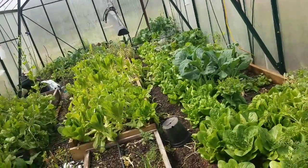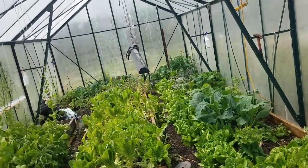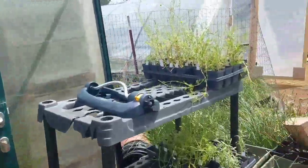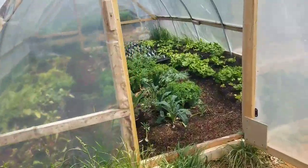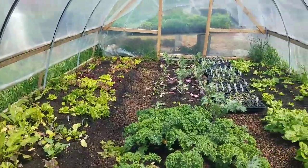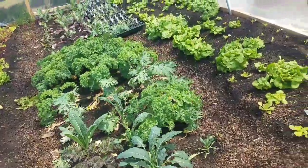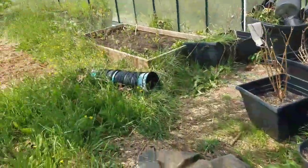I just watered the greens greenhouse. Tiffany's been pulling out the stuff that bolted, so it's looking a little straggly in spots, but still pretty good. I also just watered the DIY tunnel — there's a video on how to make it. The kale is looking gorgeous, lettuce is looking gorgeous. I think that's May Queen. But let me show you what's really exciting.